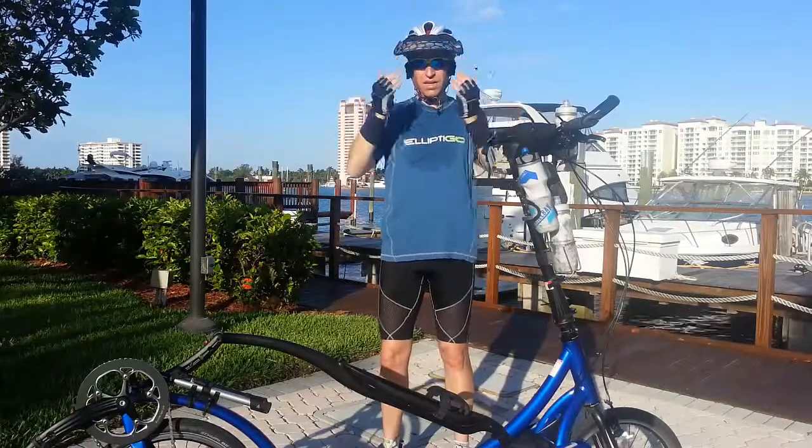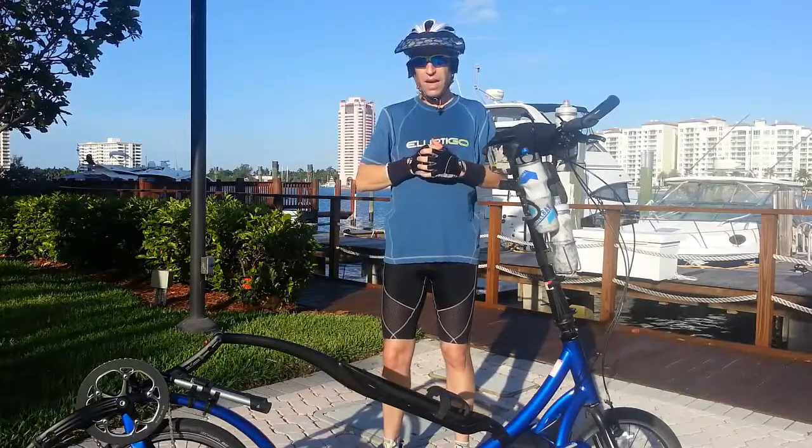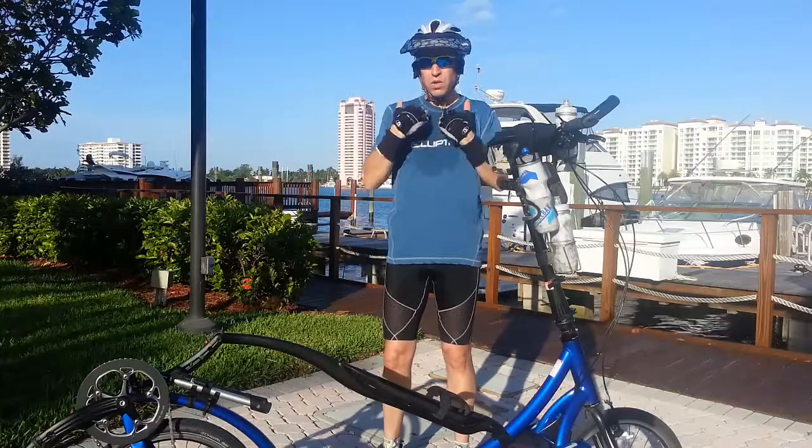Now I've reduced the sun from really hitting my face and that glare. It also just makes for a better experience and keeps you cooler.